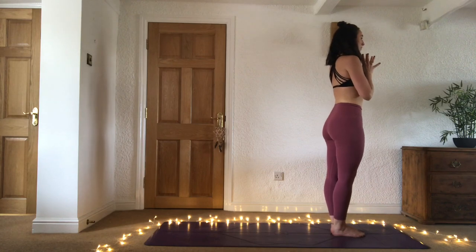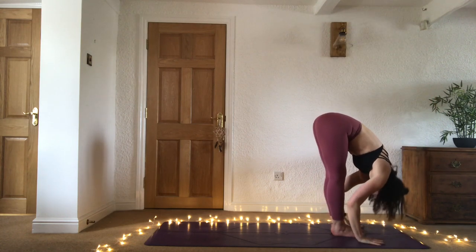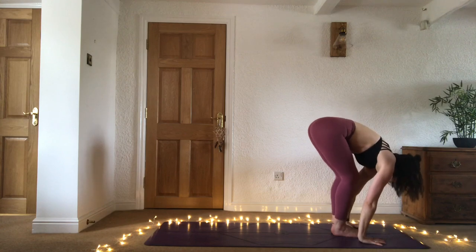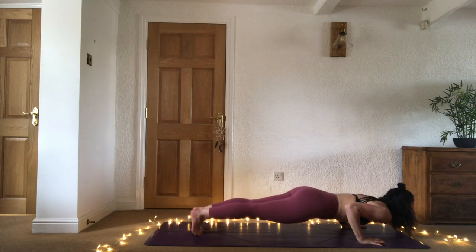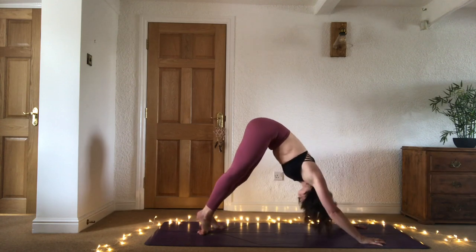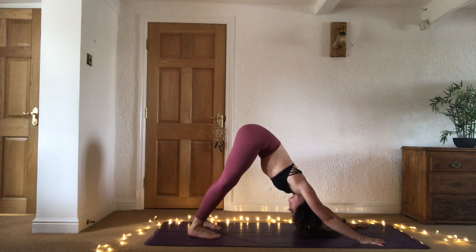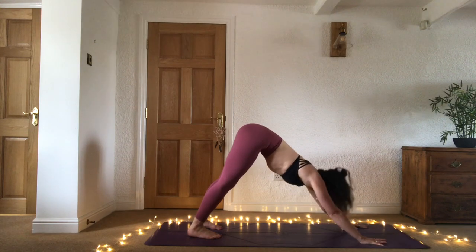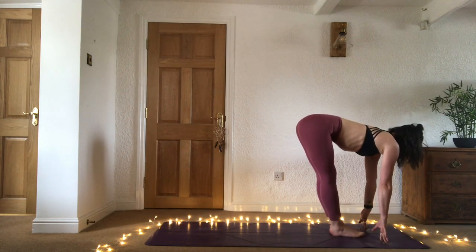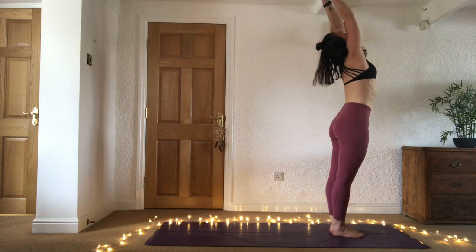Same again — add chaturanga if you wish. Inhale sweep the arms up. Exhale hinge at the hips and fold — uttanasana. Inhale half lift. Exhale plant the hands, shoot straight back to chaturanga or go back through knees, chin, chest. Inhale cobra or upward facing dog. Exhale downward facing dog. Breathe in through the nose, out through the mouth. Gaze forward, inhale. Exhale bend the knees, step or jump forward. Inhale half lift, exhale fold. Inhale sweep the arms all the way up. Exhale hands to heart center.